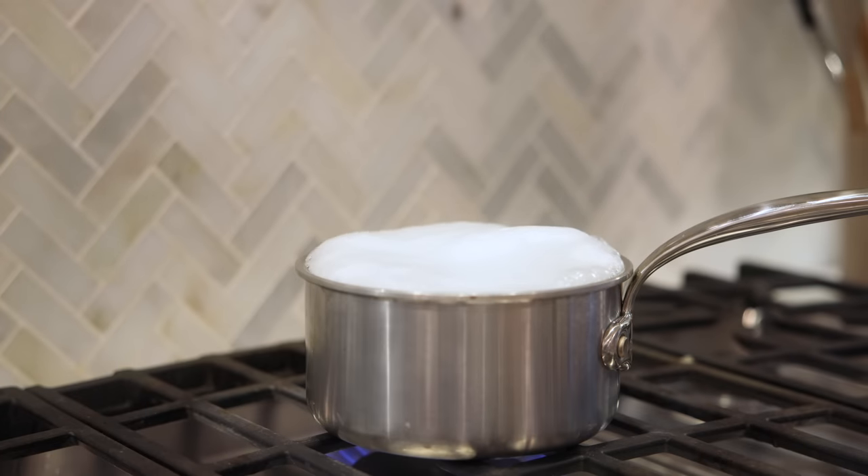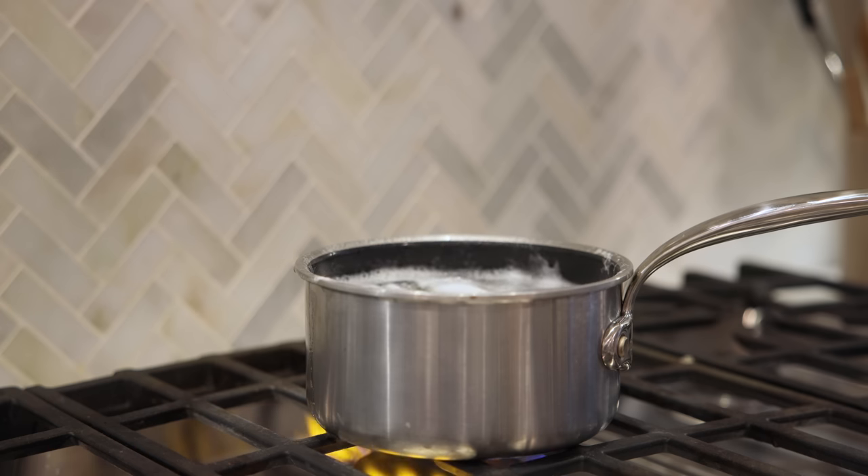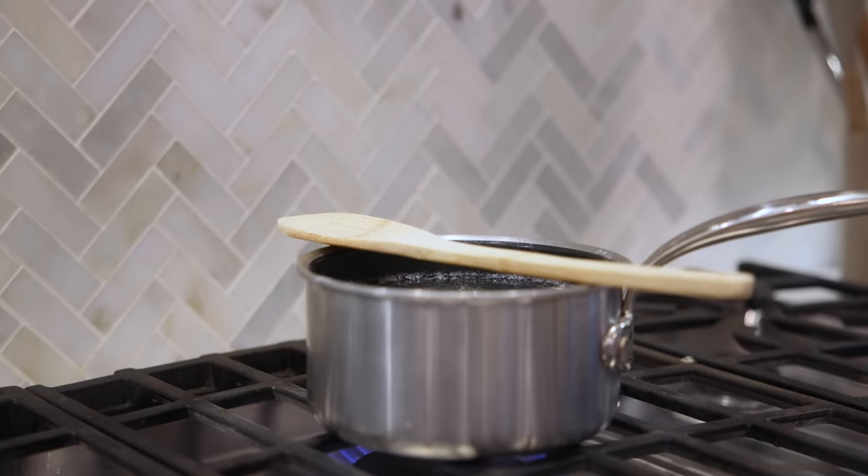We make a lot of pasta at home, so when the water is bubbling and starts to overflow, all you need to do is throw a couple of ice cubes in there — instantly the bubbles will dissipate. Another trick is to put a wooden spoon on top, but I was finding that the pot was burning the spoon, so I actually prefer the ice cube method.